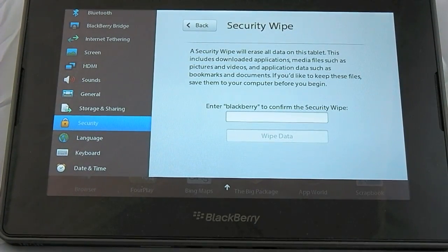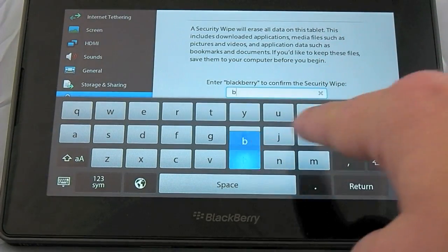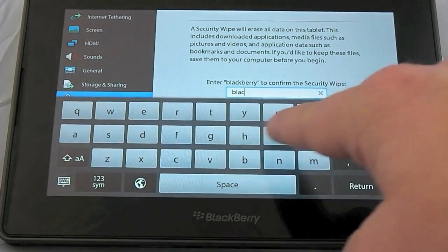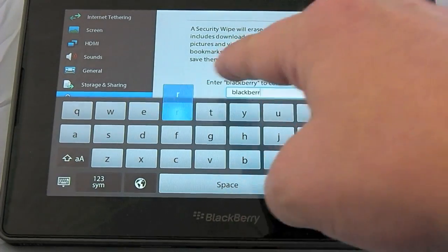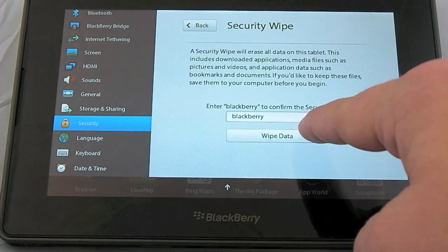Here you're warned one last time that if you wipe the device you'll lose all your applications, files, pictures, videos, and anything else that you have stored on the device. If you want to proceed, tap in the text field and type in BlackBerry. Then press wipe data.